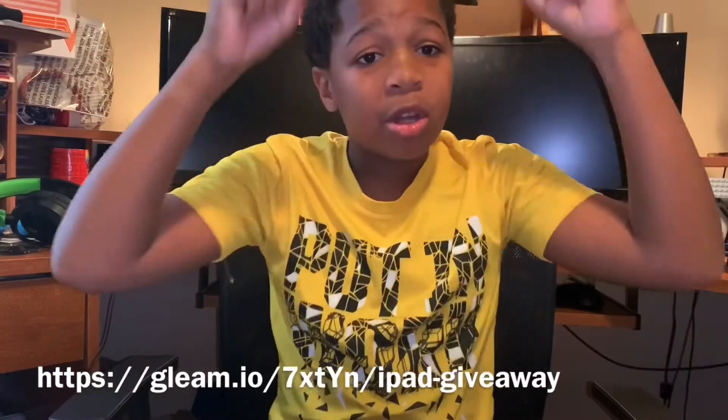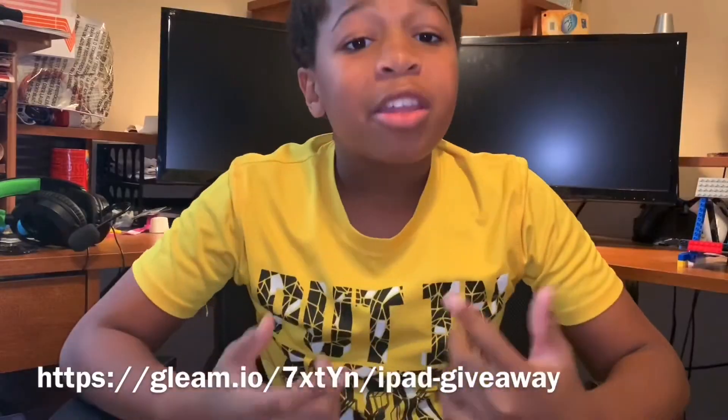I'll be picking the winner on the Saturday vlog that will probably come out the week after the 4th. All you have to do is subscribe to the channel, watch the video, and visit the channel. You can do that every single day to get more and more entries. Just click the link — it's probably going to be right here or down in the description. Click it and you can enter the giveaway. I'll see you next time.